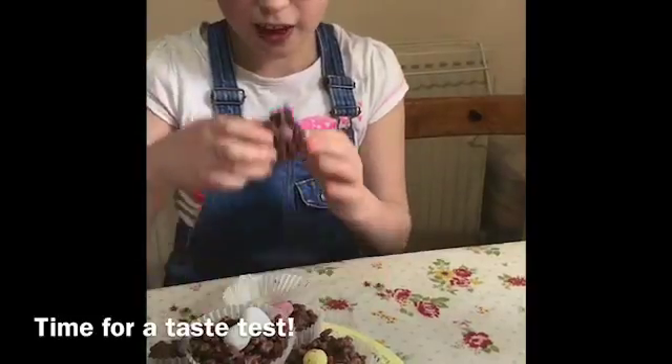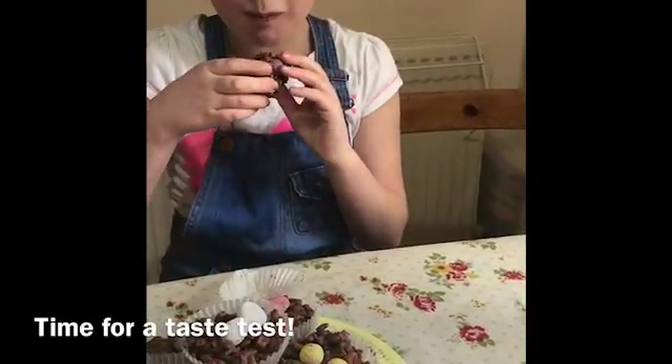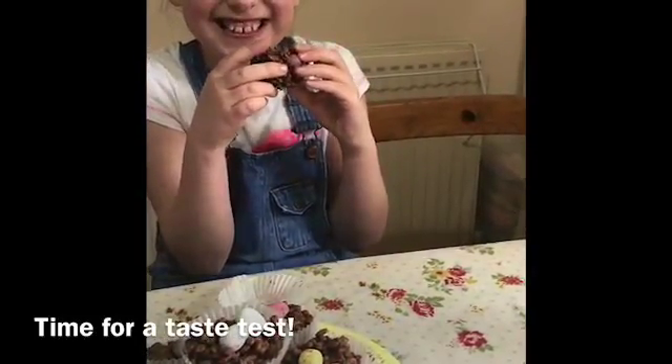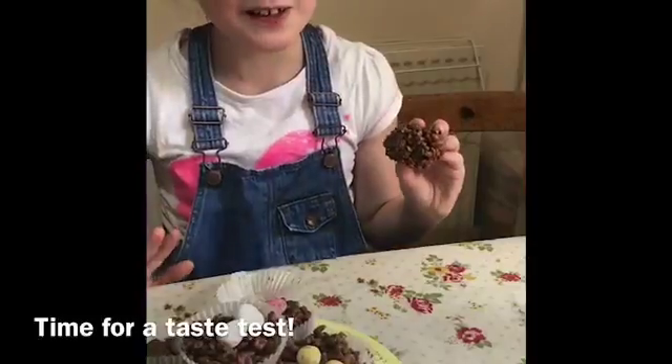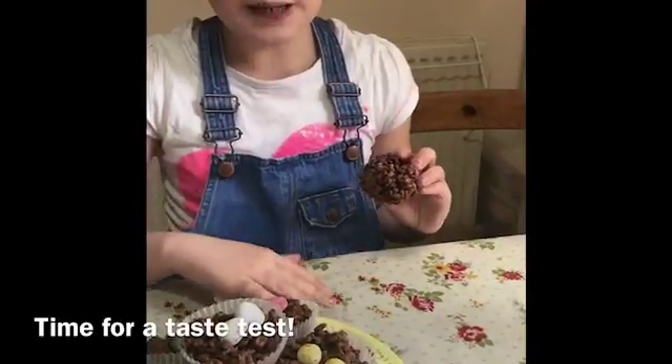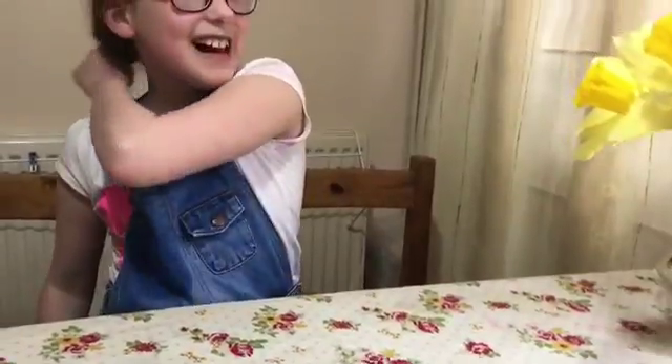Time to taste them — it tastes yummy yummy! These are very good for Mother's Day tomorrow and Easter. I've got a question: do you think I should donate my hair when it's longer? Put it down in the comments below. Okay, bye!